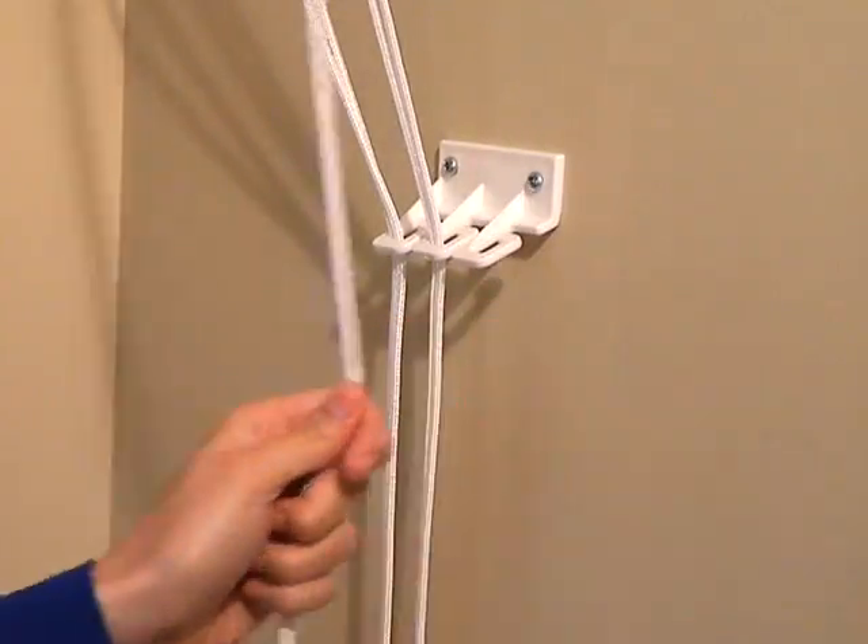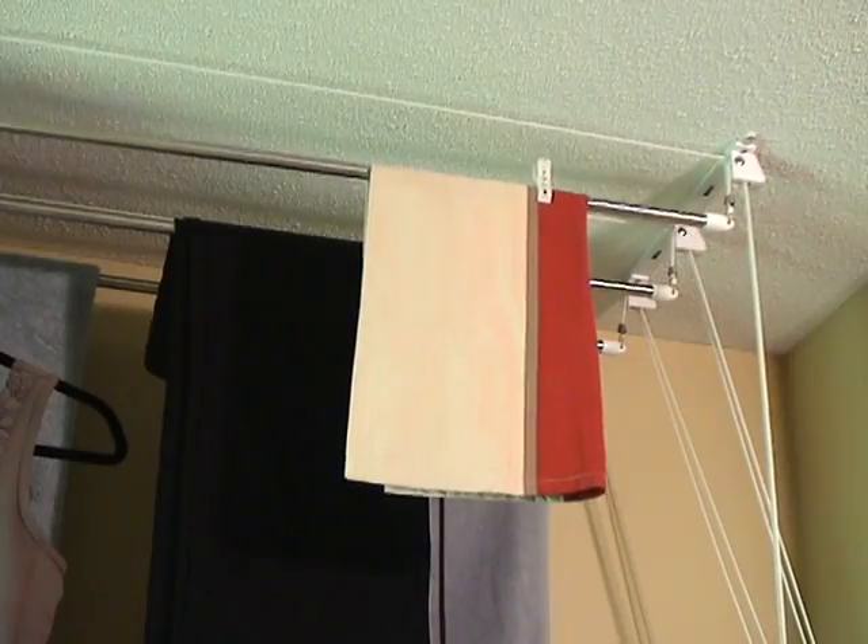Each individual rod is raised and lowered by a nylon cord for easy hanging as needed. The neat, compact design allows the laundry lift to be installed in many different locations.